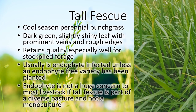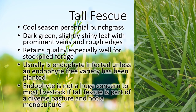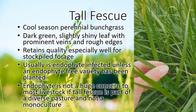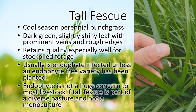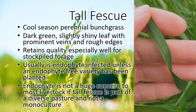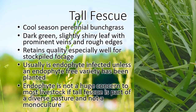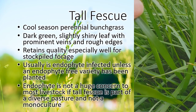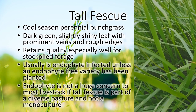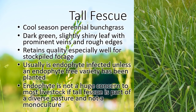This is tall fescue — whether you love it or you hate it, it is a cool season grass. It's a little bit darker green sometimes than other grasses around. It's got these deep ribs in the leaf, and if you run your fingers down the leaf it kind of catches your skin. The leaves are almost sharp. It's also a bunch grass like orchard grass, so it grows in clumps.